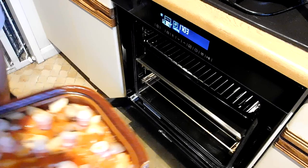That's everything we need to do — that's taken no more than ten minutes to put together. That's now just going to go in the oven for an hour. Middle tray of the oven, in we go. Doesn't need covering — we'll just leave that for an hour.